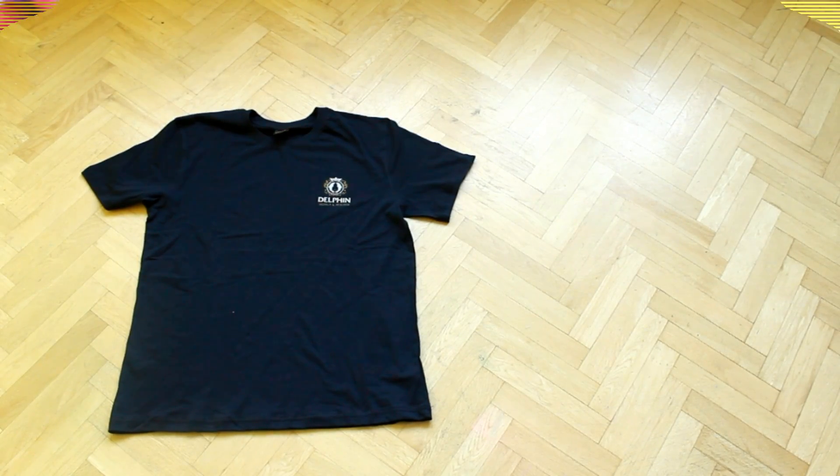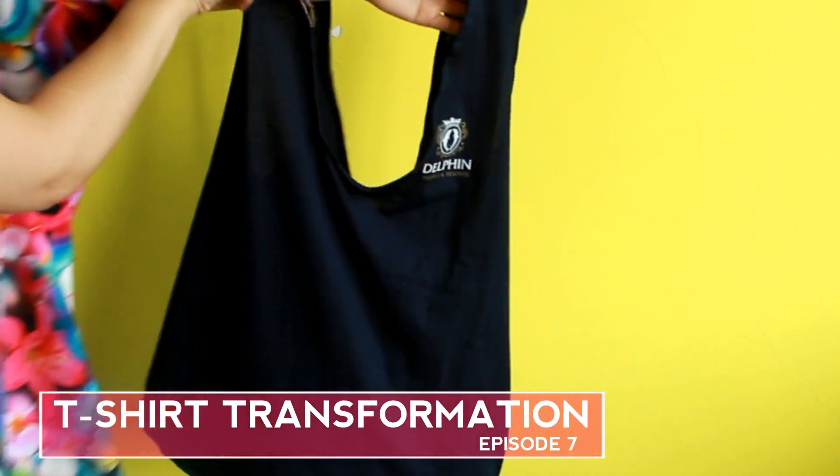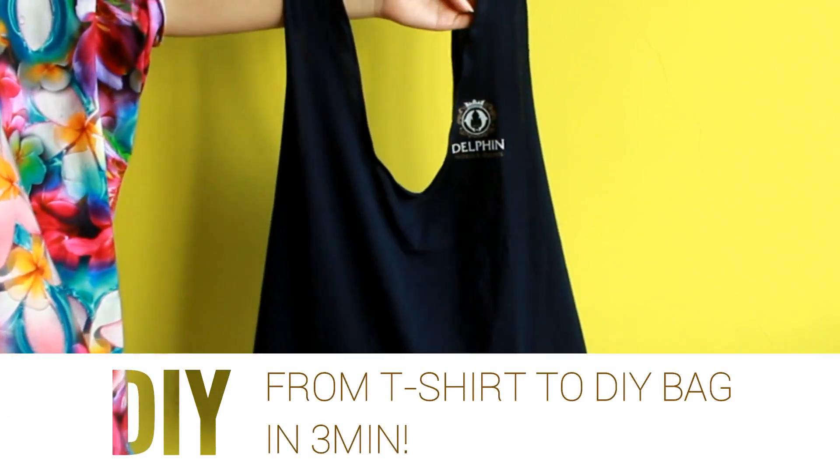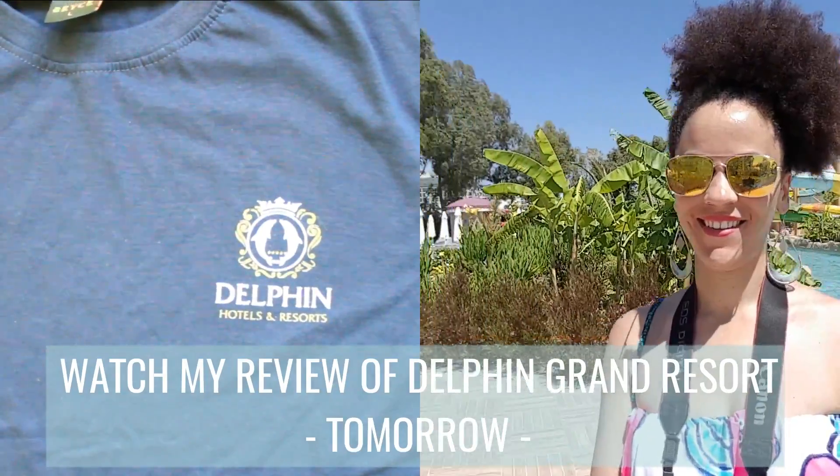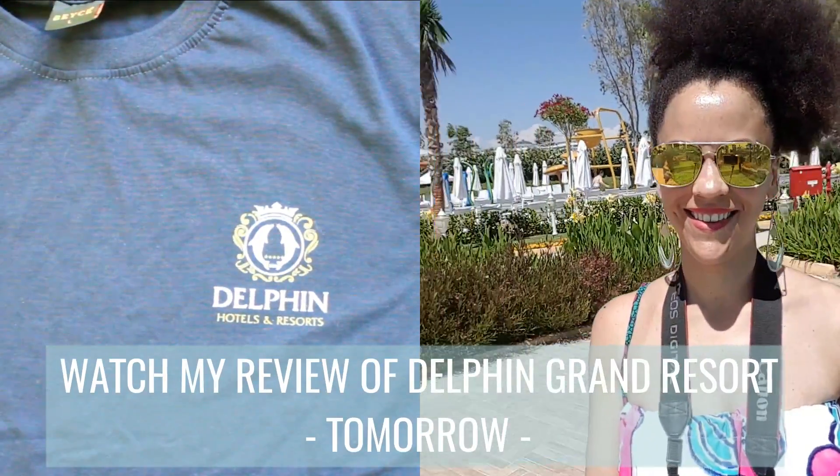Hi loves! Today I'll show you how to transform this t-shirt into a bag in 3 minutes. This tutorial is inspired by my stay at Delphine Grand Resort in Turkey, as I used the t-shirt they gave me for this tutorial.